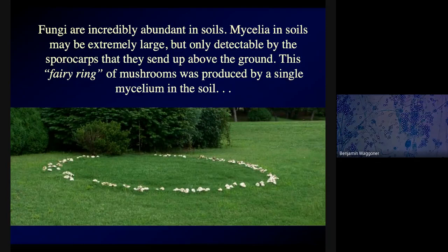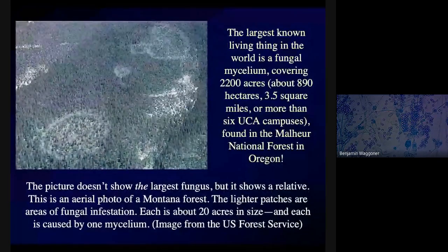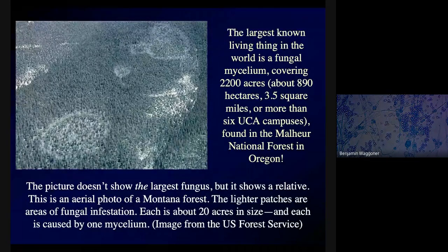Myceliums can get huge. The largest living thing in the world is a fungal mycelium, and nobody has ever seen the whole thing. We can take little samples of it from different parts of its extent. The largest known one covers more than six UCA campuses — a total of 2,200 acres, or almost 900 hectares, or three and a half square miles.